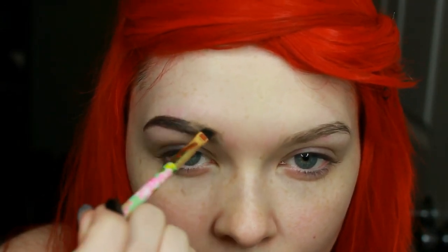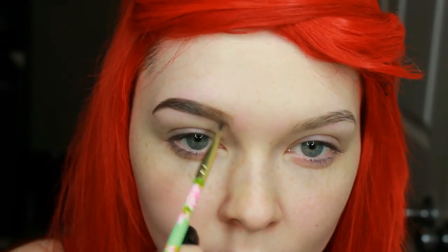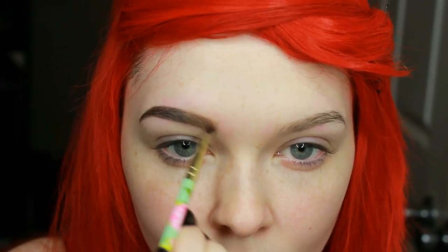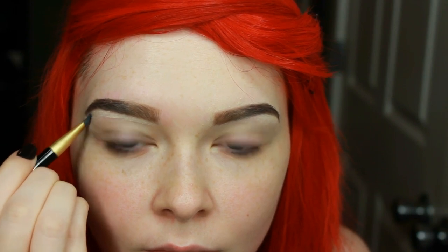Now I'm taking a lighter shade of brown and starting to fill the front of my eyebrow, because I don't like that to be as dark as the end of my eyebrow. I'm outlining it until I like the shape and then going back in and filling the sparse areas with the same color. I kind of soften the end of it more towards the bridge of my nose because I don't want that to be as harsh. Now I'm going in with a different angled brush and my concealer and just fixing it up and sharpening.